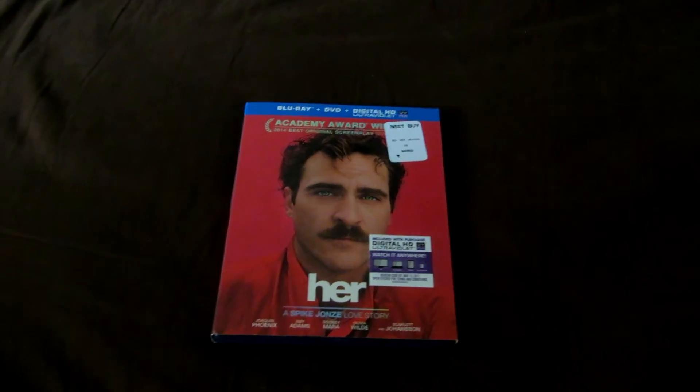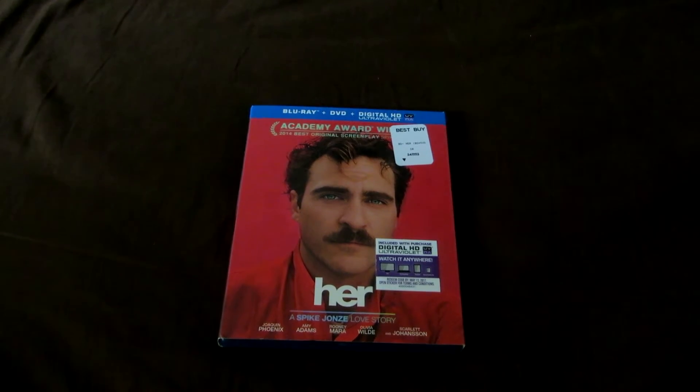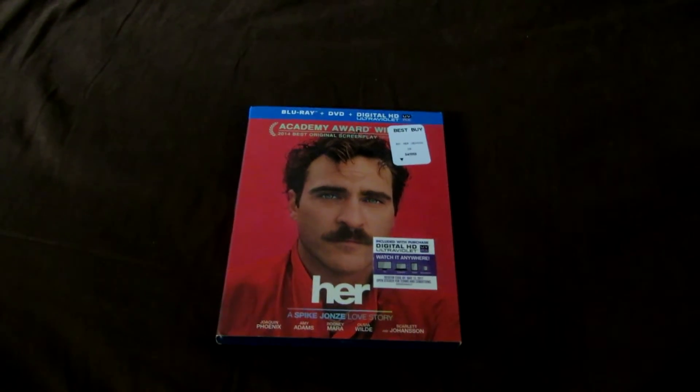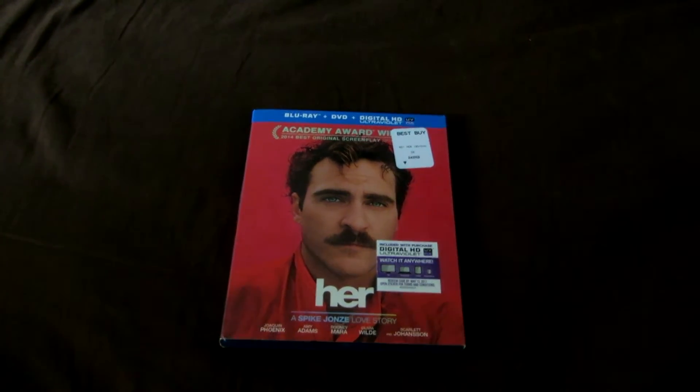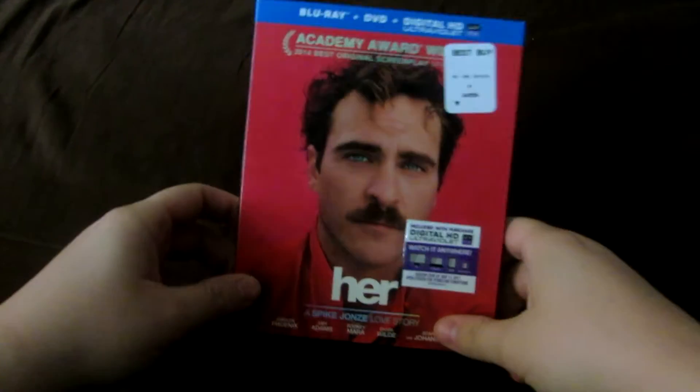Hey guys, what's up? It's AutobotMike18 here with another Blu-ray review and unboxing. In this video I'm going to be reviewing Spike Jonze's newest film, which finally is available on Blu-ray, and that is Her.